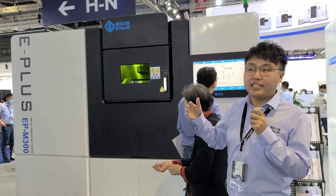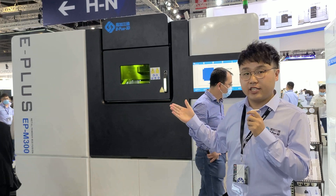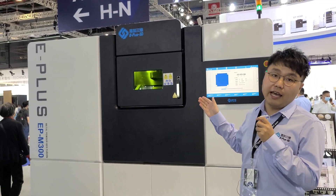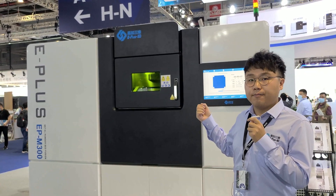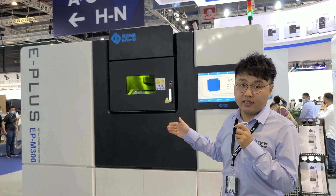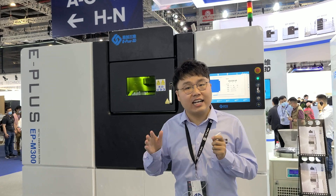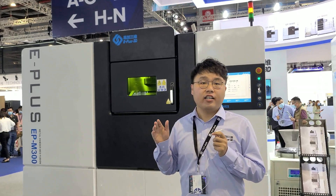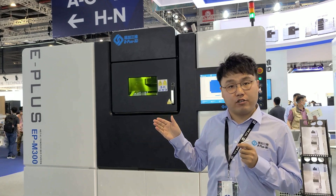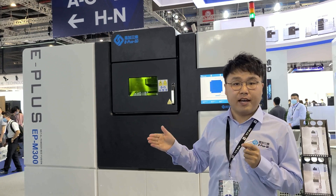I also have to say that the dual laser system on the EPM300 is different from other dual laser systems on the market, because it can print the whole platform with single-laser capabilities. Next, I have to mention the highlight of E-Plus 3D's exhibition at TCT Asia — the M650 model, a large-format 4-laser metal additive manufacturing machine.